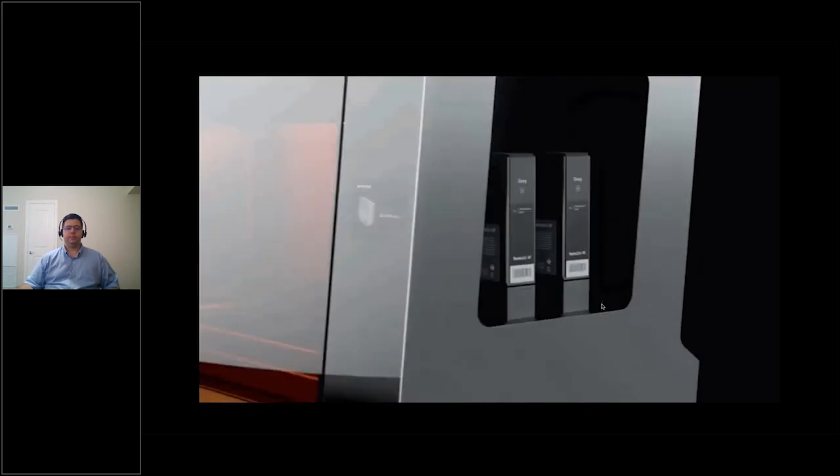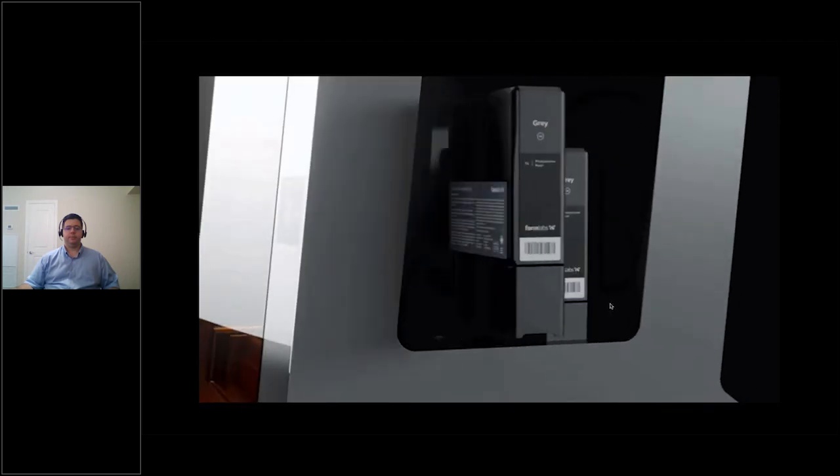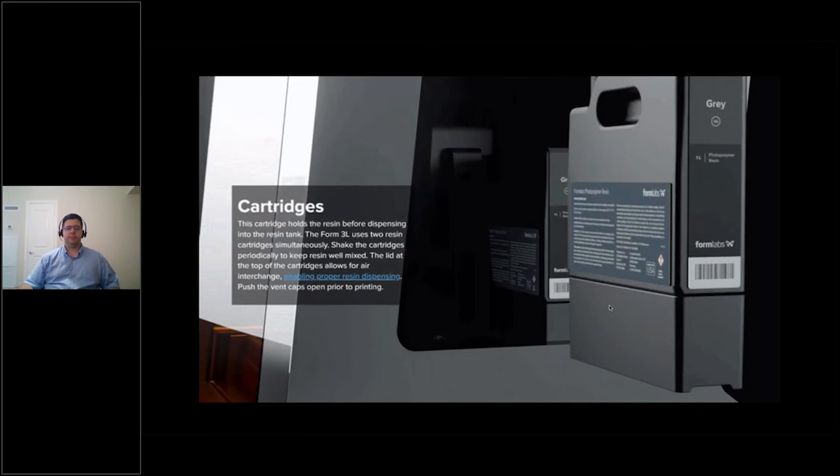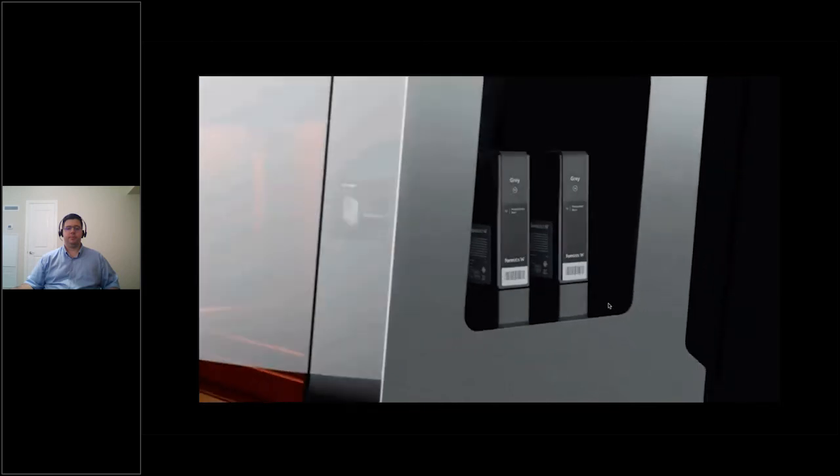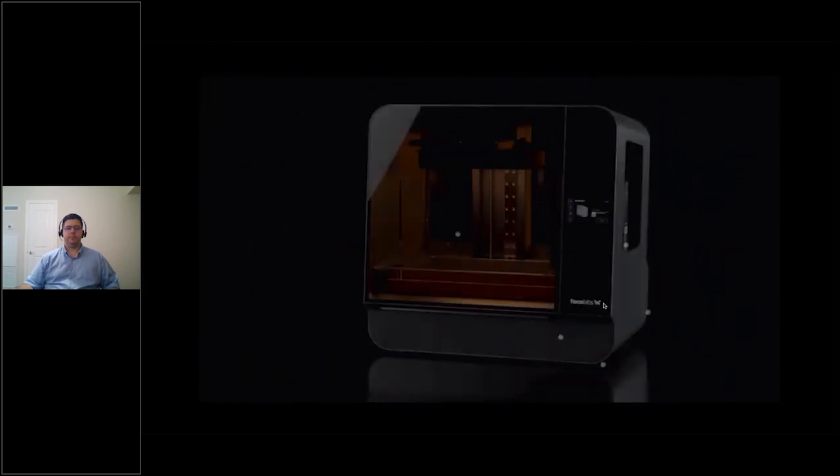The motherboard and main circuitry of the Form 3L are positioned to the far right of the machine as a precautionary measure — you won't have to worry about resin getting on the optics or motherboard. When the printer is at rest, everything tucks into the far right in what we call 'garage mode.' If there's ever a catastrophic resin spill, it won't affect any of the sensitive instruments.